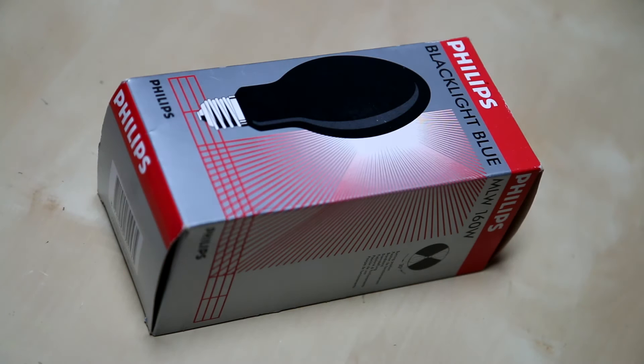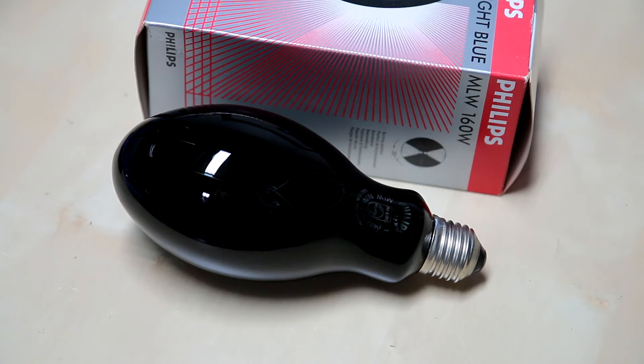Hello again, it's me again. Today we're just going to have a quick look at this interesting little lamp — it's a Philips MLW 160 watt blacklight lamp. What makes it interesting is that it's a self-ballasted mercury vapor lamp. We've seen them before: you've got the arc tube in series with a tungsten filament which limits the current instead of using an external magnetic choke. But in this case, instead of using the hard glass outer and the fluorescent phosphor, this one has a woods glass outer envelope.